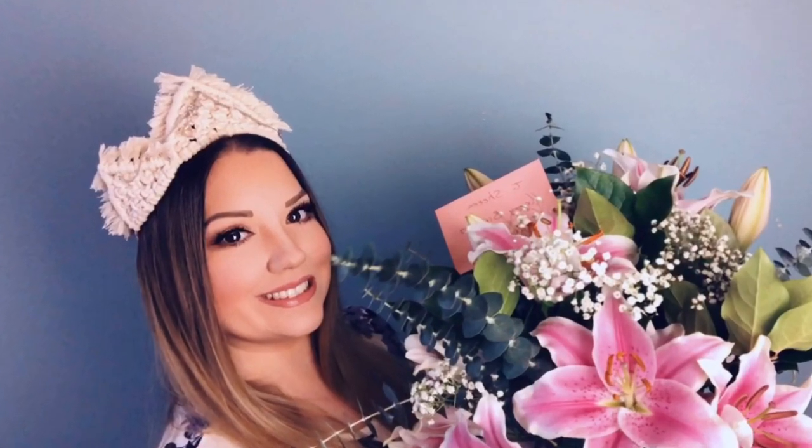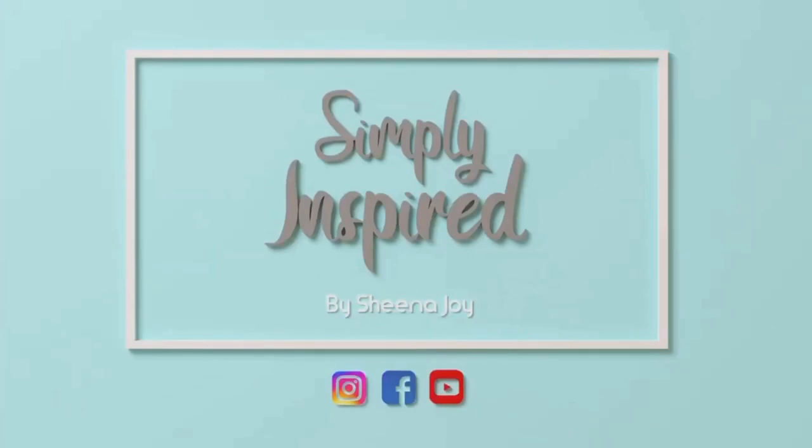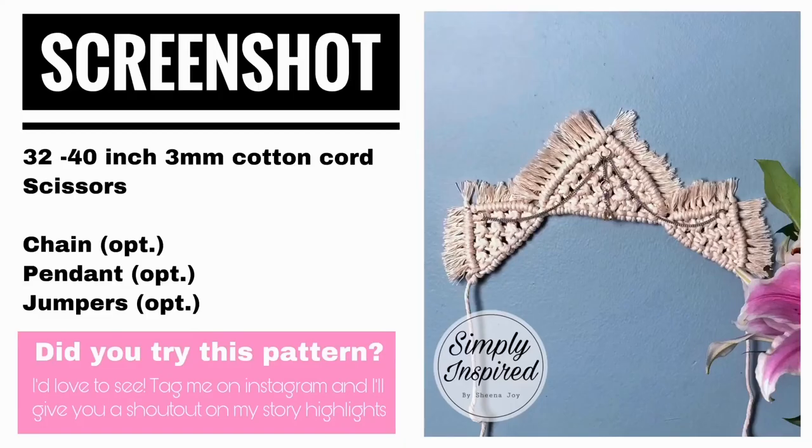Hi, I'm Sheena Joy. I'm a macrame textile artist and I'm here to simply inspire you to do the same. If that's your jam, subscribe and hit the bell notifications.